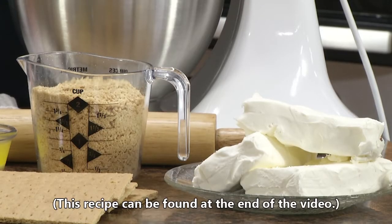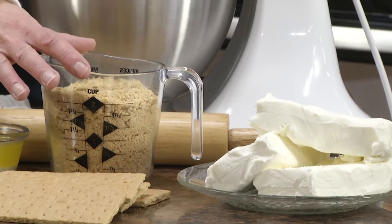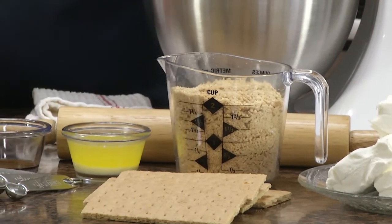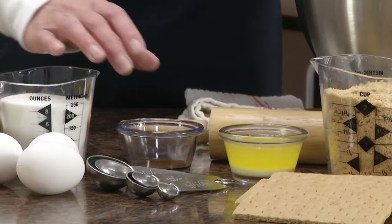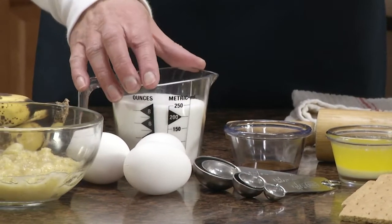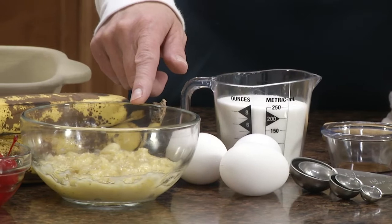The ingredients you'll need to make the banana split cheesecake are three eight-ounce packages of cream cheese softened, two cups of graham cracker crumbs — that's about 14 whole graham crackers that have been crushed — a third cup margarine or butter melted, a teaspoon of vanilla, a cup of sugar that we'll divide later, three eggs, and a half cup of mashed bananas.